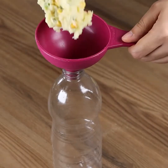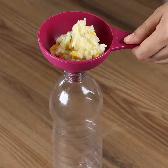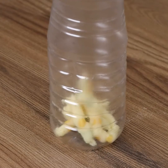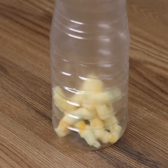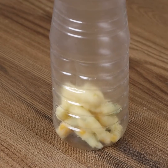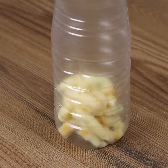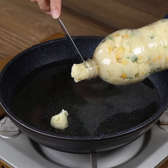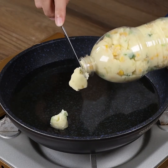This is the right texture! Now put the potato mash in a plastic bottle using a funnel. Now prepare to fry in warm oil — just squeeze the bottle and cut one small piece with a knife.